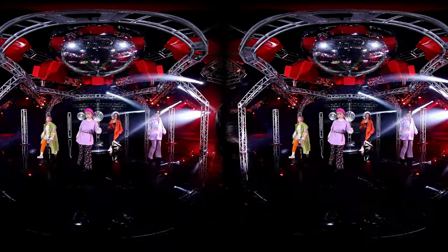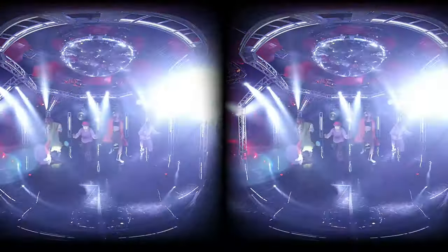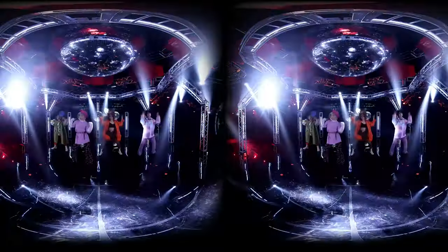Disclaimer: I did not get the chance to shoot with the official unit just yet, but I played with the beta lens on the R5 body in a private briefing with Canon. Let me tell you, it is one of the best VR180 experiences I saw in a VR headset.